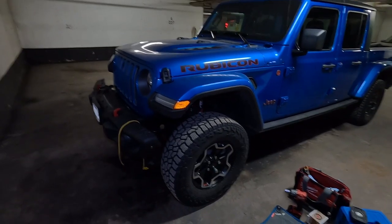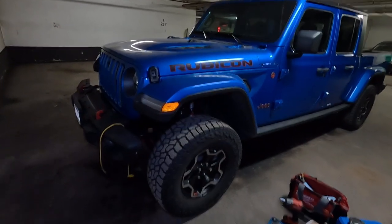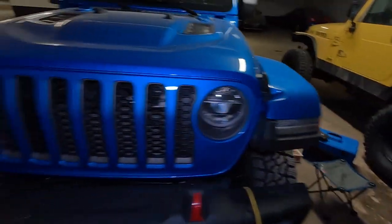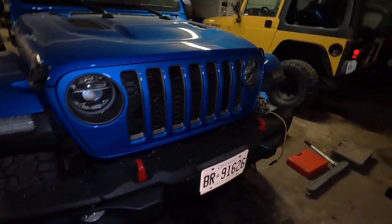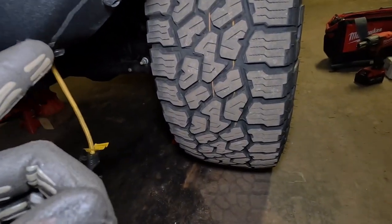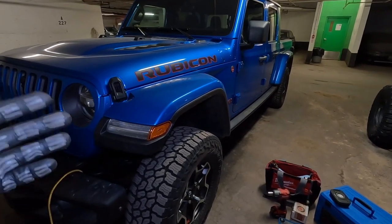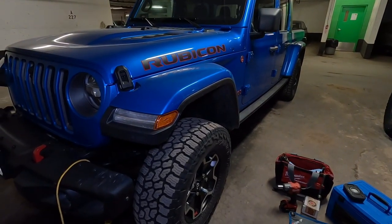I'm not sure if you guys use GoPros, but when this thing gets cold it just dies — I had 50% battery and it just would not record. So I went upstairs, grabbed another battery, regrouped, grabbed myself a Red Bull, and now we're setting up on the driver's side. The passenger side is done, everything is buttoned up. This side does not have an axle disconnect so it should be a little bit easier and we should have a quicker time. So let's rip it apart, let's get it done, and let's take this thing for a test drive because I actually cannot wait to see if it makes a difference. Only the test drive will tell.